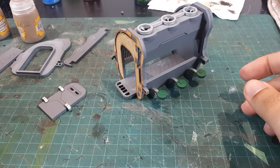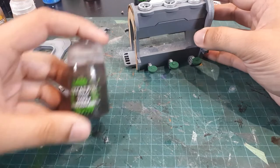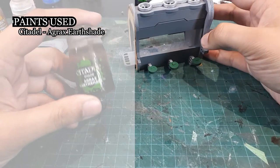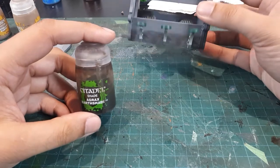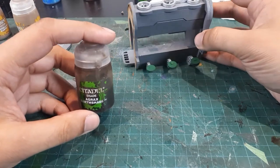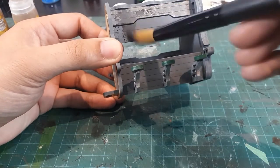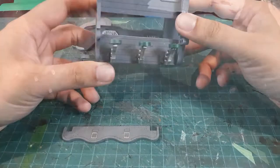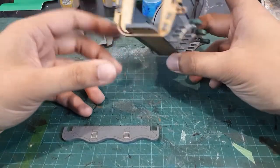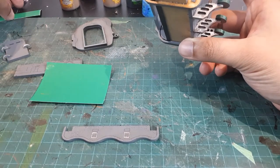After adding the silver details in, we're ready to do our all-over wash with Agrax Earthshade. This isn't going to be extremely heavy — just to add a little bit more variation to the piece and increase the visual interest — but then we're going to move on and insert our paper components.